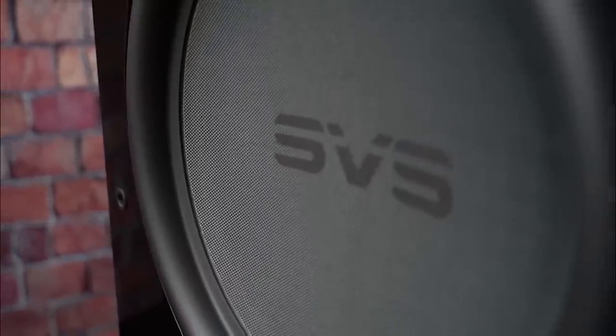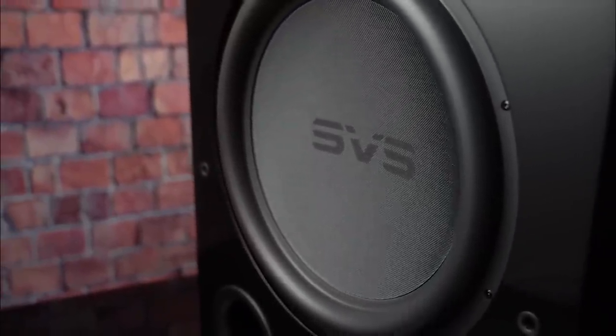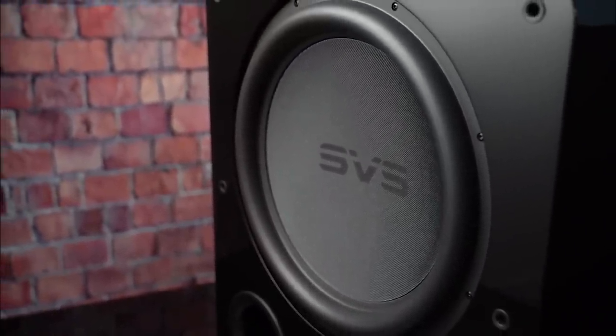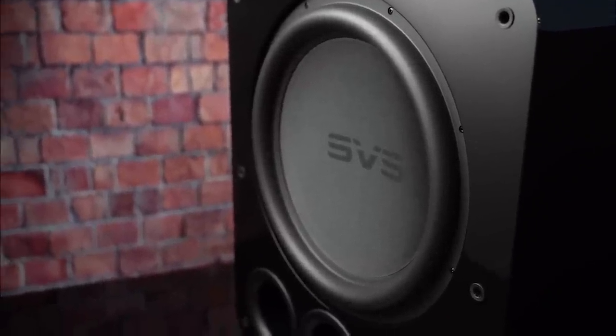When we talk about 17 Ultra Revolution subwoofers, the obvious first place to start is the all-new 17-inch driver. That driver is not a 17-inch version of our 16-inch driver from 16 Ultra — it's completely reimagined. It was a total ground-up reinvention of the driver that we needed for this system.